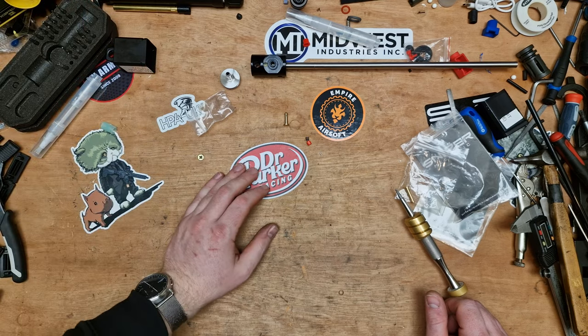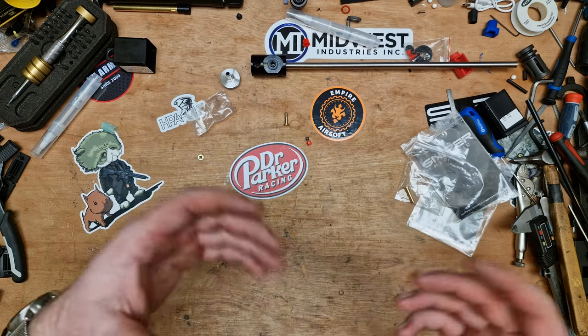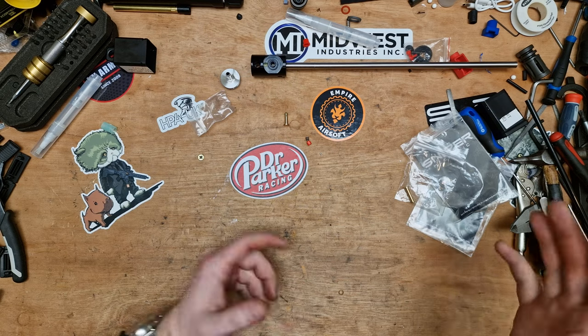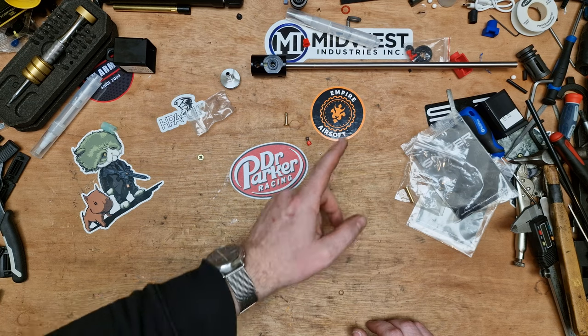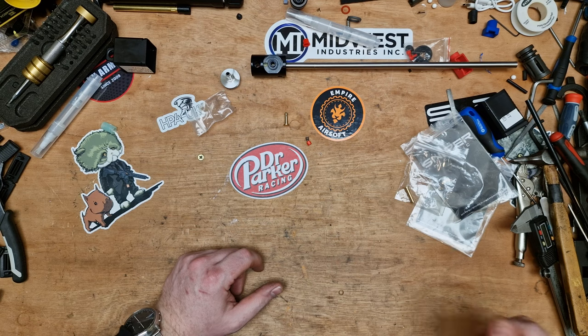Thanks for watching this probably far too long video. Hope it's helped you — if you're installing this kit, persevere, test, get it right, and have fun — that's the most important thing. Go check out Empire Airsoft; Kenny is an absolute legend and one of the few rare gems in the industry. Me and Bench will see you in the next one.